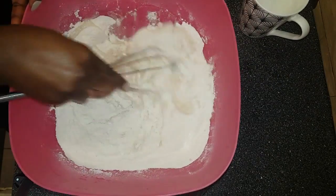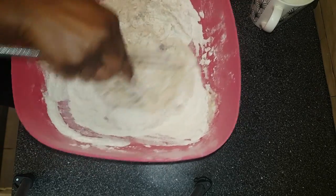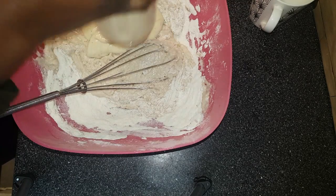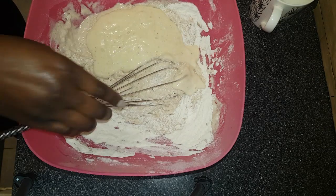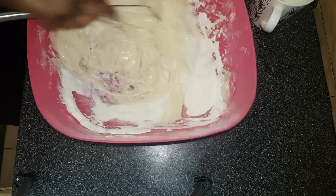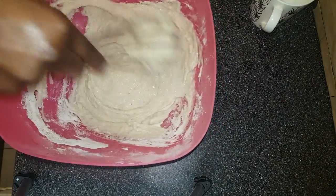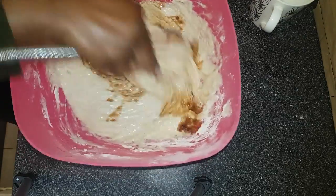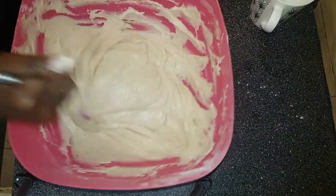Mix everything together halfway. As you can see, add two blended bananas. You can mash the bananas, however I prefer to blend them because it's smoother and it just mixes perfectly with the flour. Add one tablespoon of vanilla.